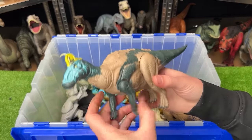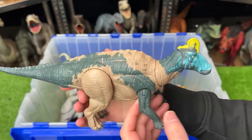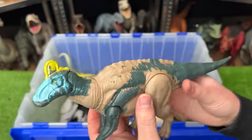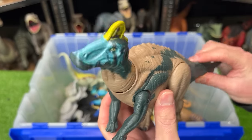Next up, we've got an Edmontosaurus figure. This one's a bit more recent, but it can be pretty hard to find. The brightest coloring is on the top of its head — it's got some blue and some yellow. You can hear the sound effects, and there's a tail that moves its head around too.